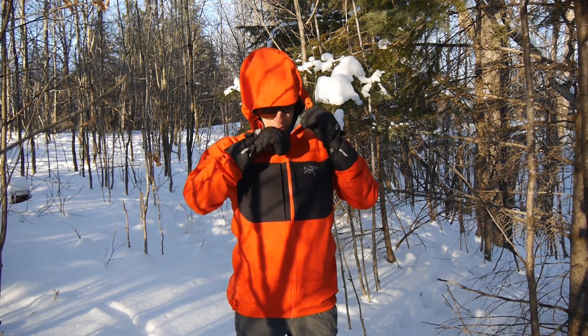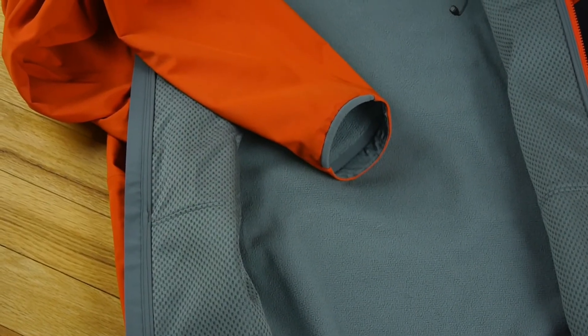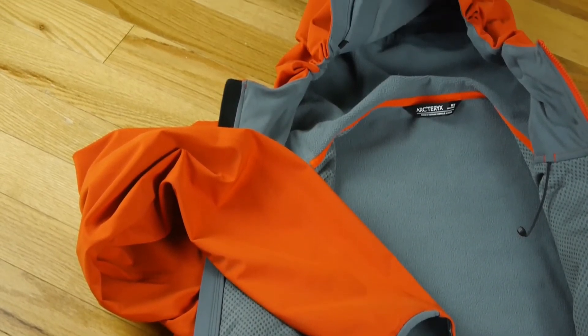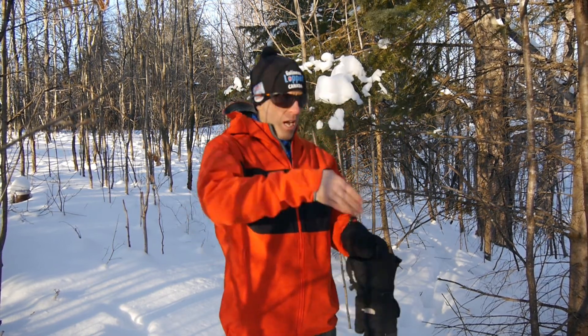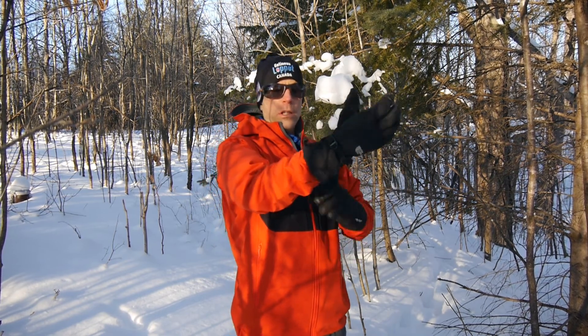On the inside of the jacket, you'll notice there's actually a bit of a fuzzy lining, so a little bit of insulation, including in the hood, which makes it super comfortable. The other thing I appreciate about the jacket — it's a small thing, but it's actually the cuffs. I like the elasticity on one side and a slight overlap on the other side. As you can see, I can easily slide a gauntlet glove over this and keep my whole wrist area warm when I'm out in the cold weather.